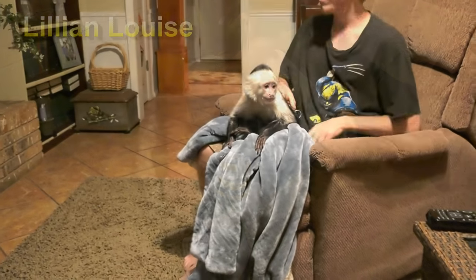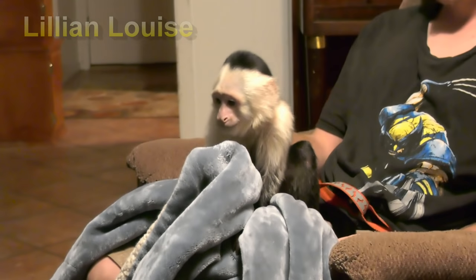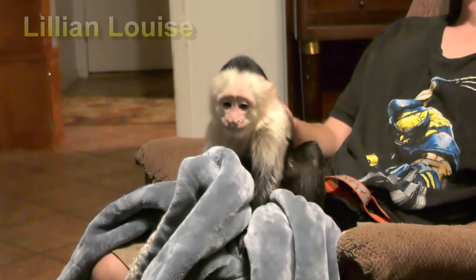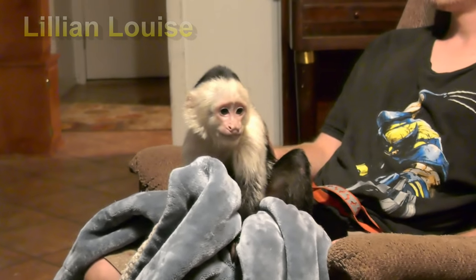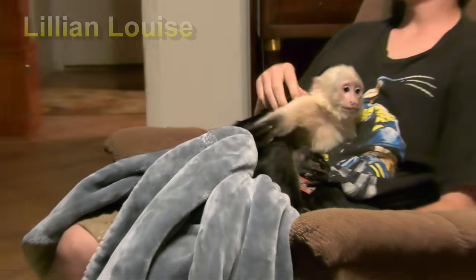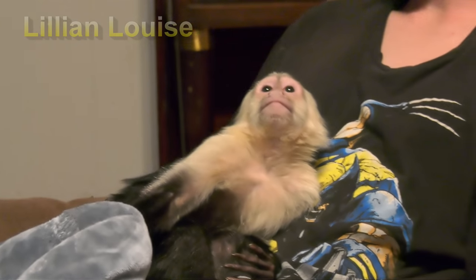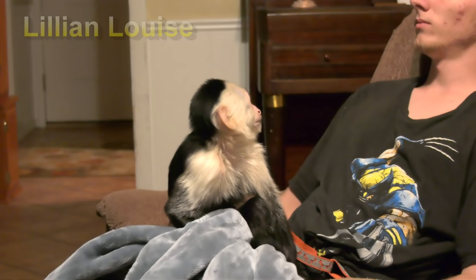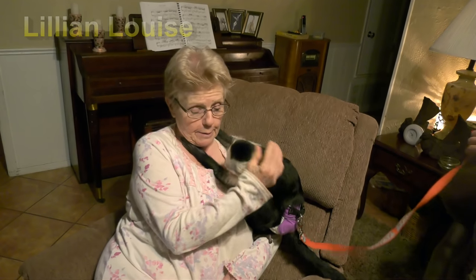We normally don't put leashes on her, but every now and then we will. One reason I'll put a leash on her is if I'm sitting in a chair trying to take a nap — sometimes when I fall asleep she'll slip away from me. So I just hook the little leash on her so that if she starts moving around, I'll wake up.